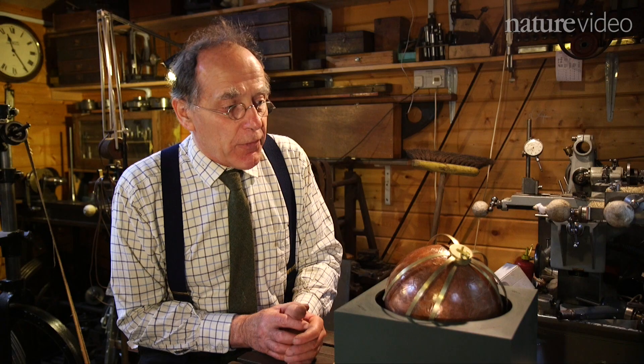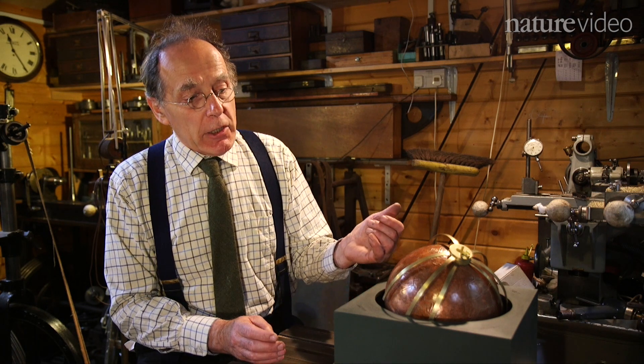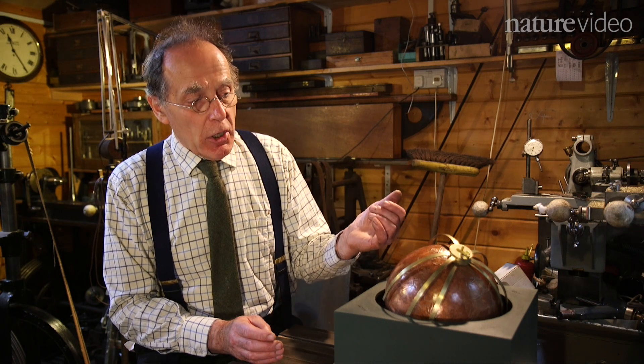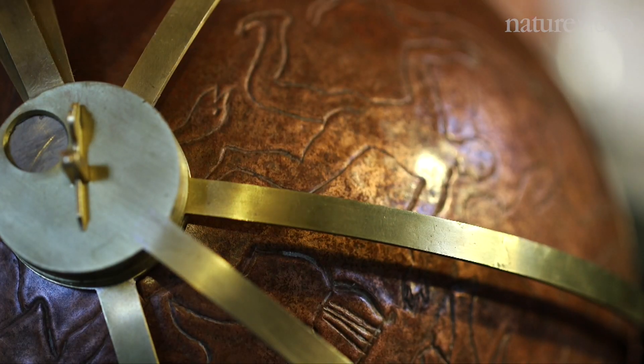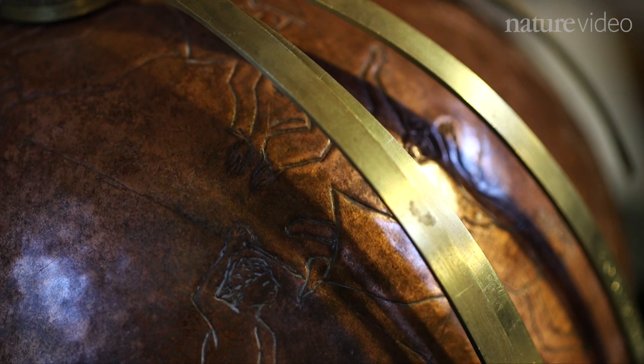The reason I call it the sphere of Archimedes is that the earliest and actually the clearest description of such an instrument that we have is Cicero's account of an instrument that he says was taken from Syracuse when Archimedes was killed. And this instrument was supposed to have been devised, possibly made, by Archimedes himself.